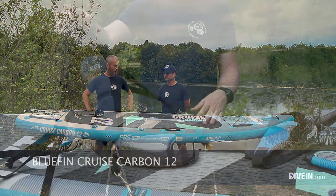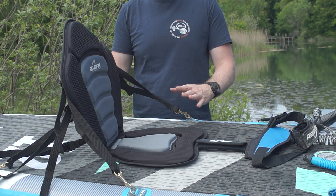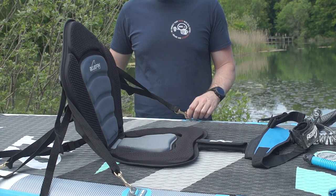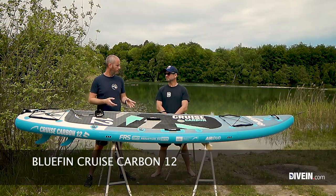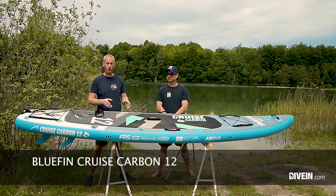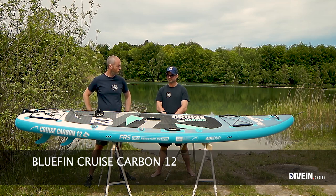The kayak seat is something I really enjoy. I love taking my kids out on the water, and especially when they were newer to it, sitting down gives a lot more stability. I could sit in the middle on the kayak seat with a kid behind me and one in front, or both kids in front, and just enjoy a trip. The kayak seat really opens up a lot more options.